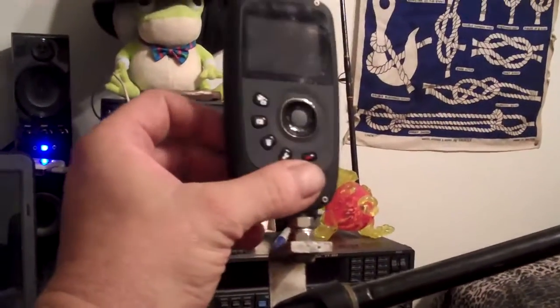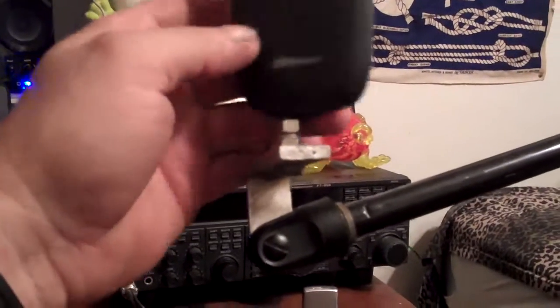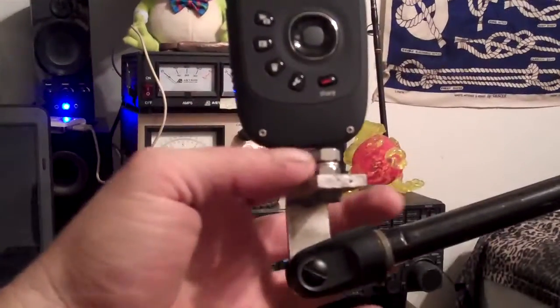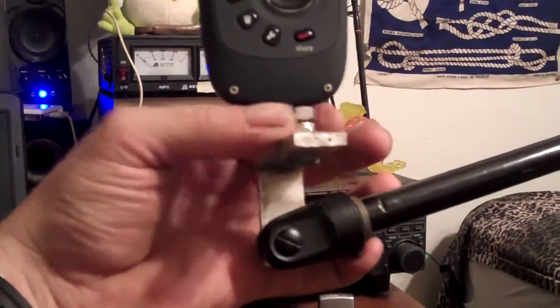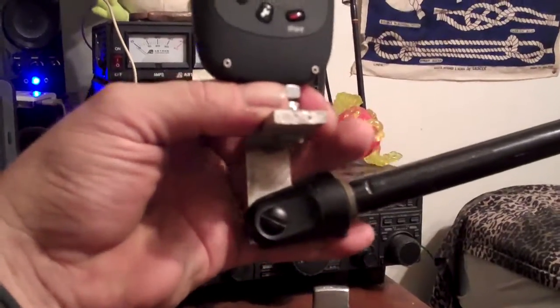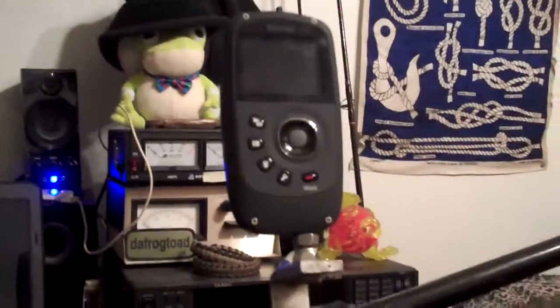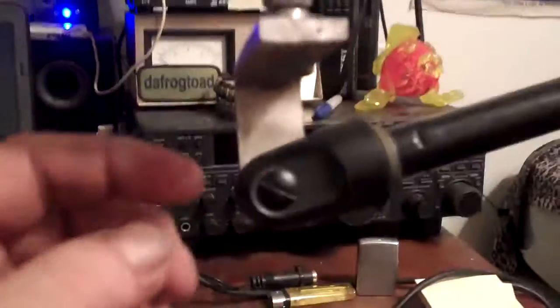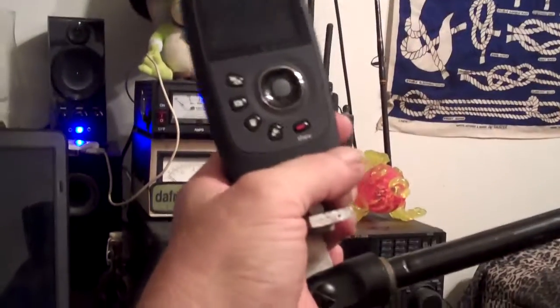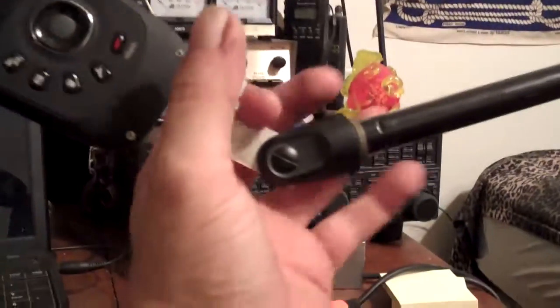So you screw the camera on, and you can basically put it at any angle you want. Once you find out where you want it — let's say we want to put it there — you just take this nut and run it up to the bottom of the camera, and it tightens and holds the camera right there where you set it. And of course, because it articulates here, you can change the attitude of the camera pretty much anywhere you want.